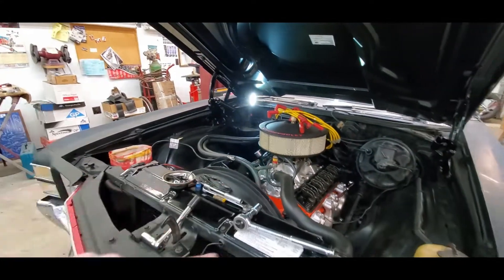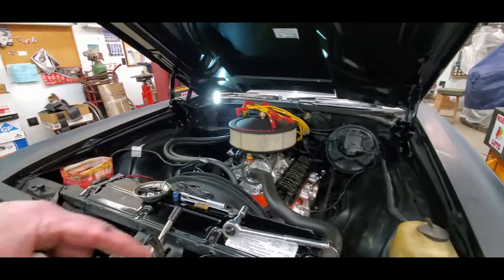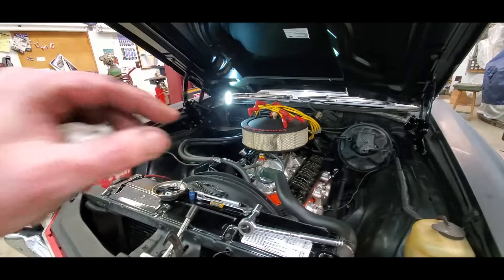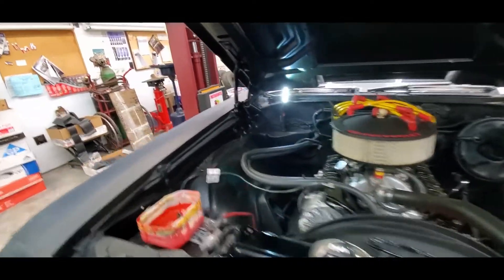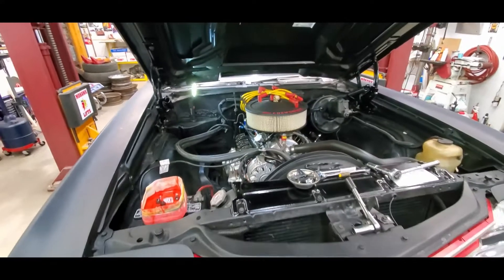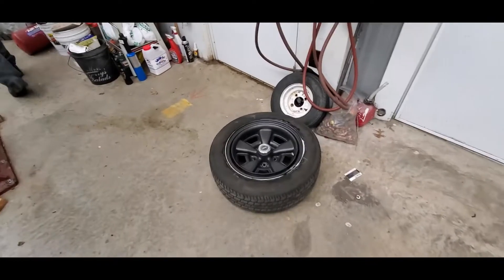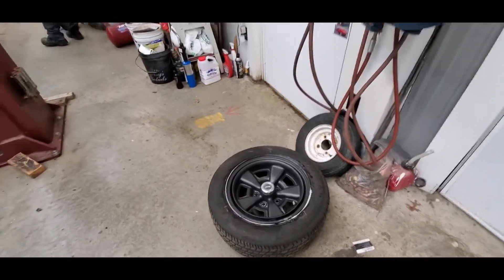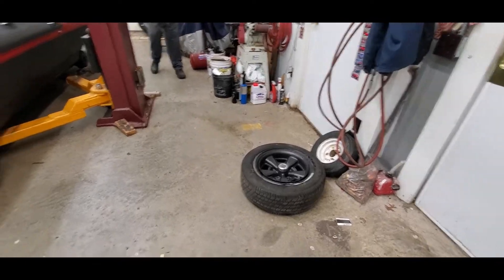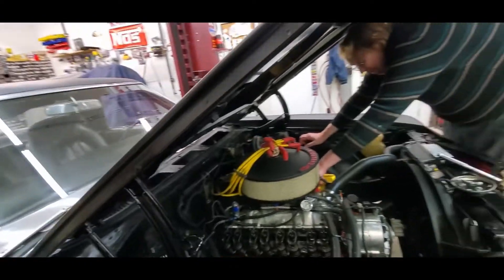Then we're going to rotate the engine a couple times to let all the lifters bleed down, then go back through the cycle again starting at one. This time we'll set all of them for zero lash plus half turn, then lock them — and that should make it nice and quiet. During the same time he's already popped and redone the tire. The whole point of having a tire machine in the shop. All rockers are now adjusted.